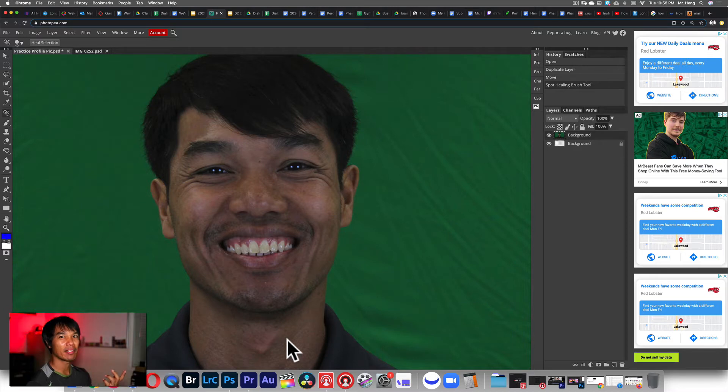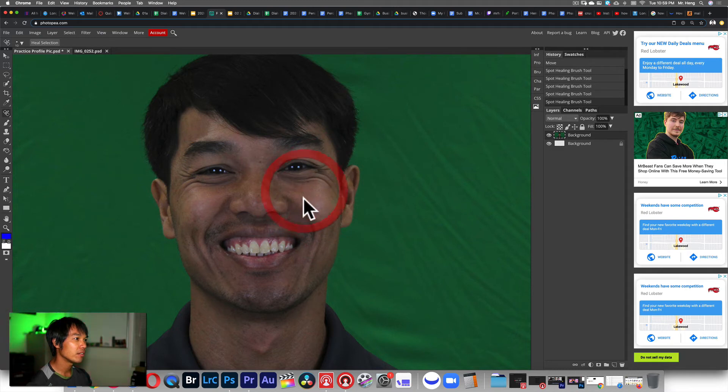A bunch of math just happened — it's looking for data points that look the same as the surrounding skin data. It knows what to remove because we programmed it to, and then it replaces it with skin tone that looks very similar to that area. Then I'll make it smaller and remove this pimple right here — just click once and let go. The bigger the area you want to remove, the more calculation it's going to take. Then I'll remove my scars by clicking and dragging over them, and I've removed these scars on my cheeks.